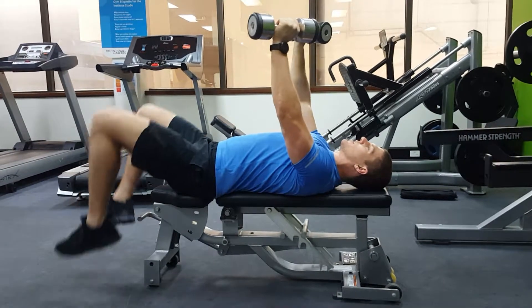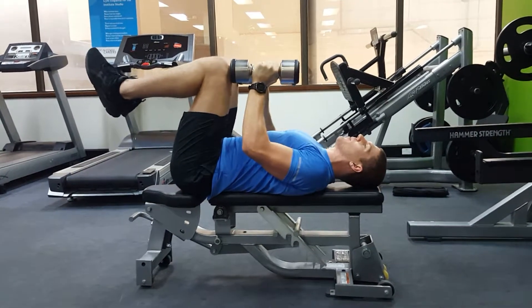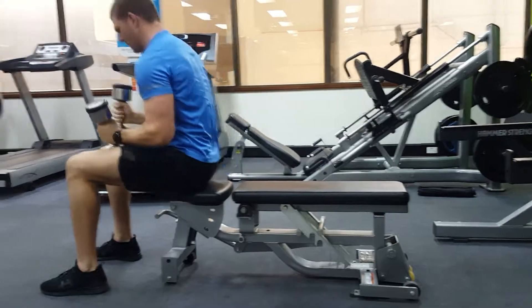Once you're done, lift your knees up. Put the dumbbells on your knees and go about that.